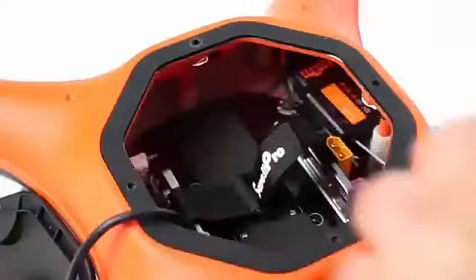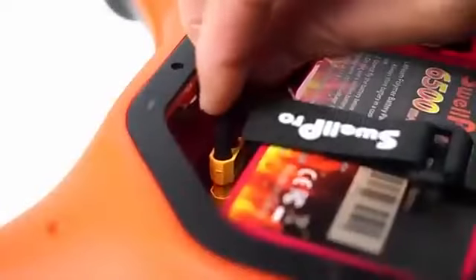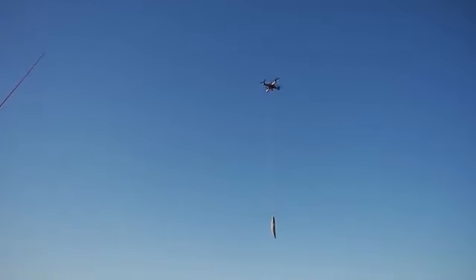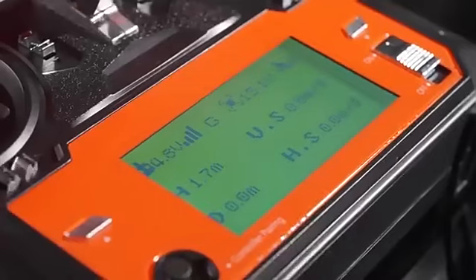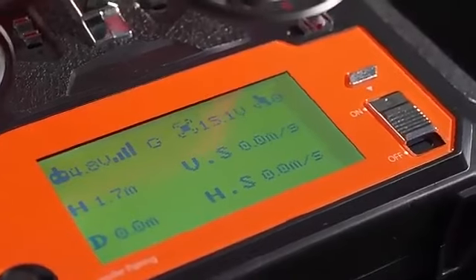The FD1 comes with a bigger battery and boasts a hover time of up to 30 minutes. The FD1 has great GPS lock and boasts remote telemetry feedback, giving you as a fisherman crucial information such as your battery voltage, the distance you're dropping your bait at, and satellite lock.